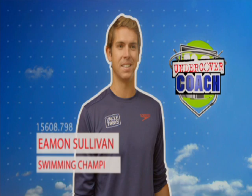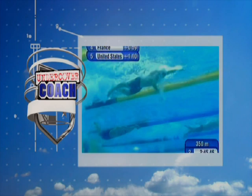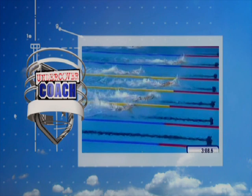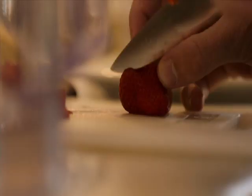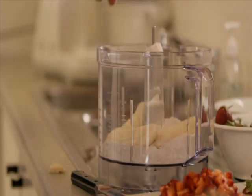Eamon Sullivan has held world records in the 50 metres and 100 metre freestyle. He's won two silvers and a bronze at the Olympics, a gold at the world championships, and he was the first winner of Celebrity Masterchef. Eamon Sullivan — eggs on and wins gold! A swimming legend and a chef. Perfect timing.